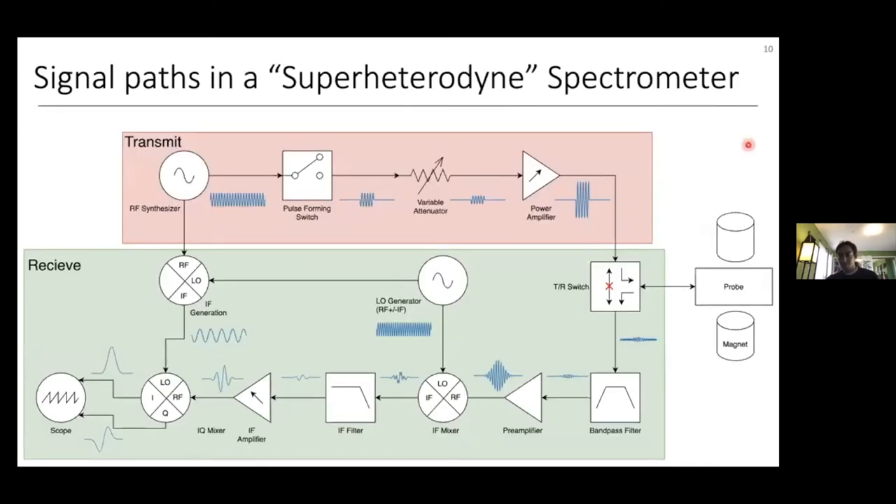One big reason why super-heterodyne is more sensitive than homodyne detection is that IQ demodulation is less noisy and it's easier to build an accurate IQ mixer at lower frequencies, especially regarding getting proper phases into the mixer.